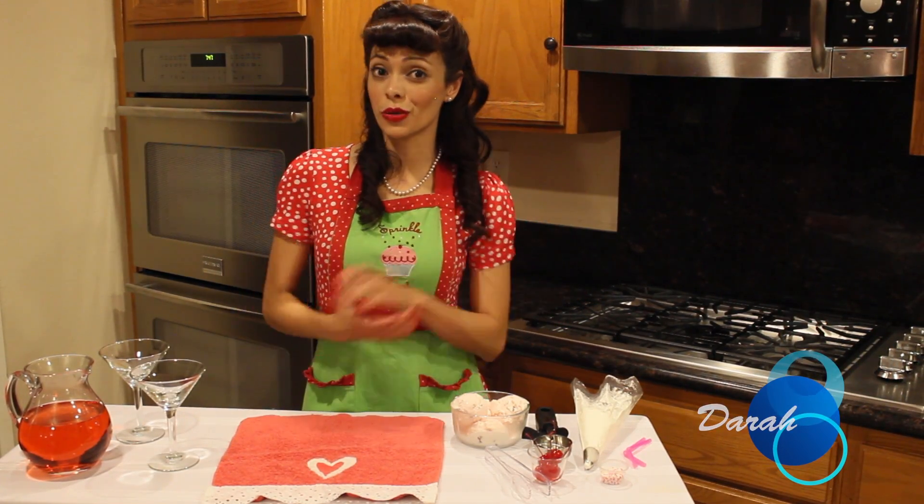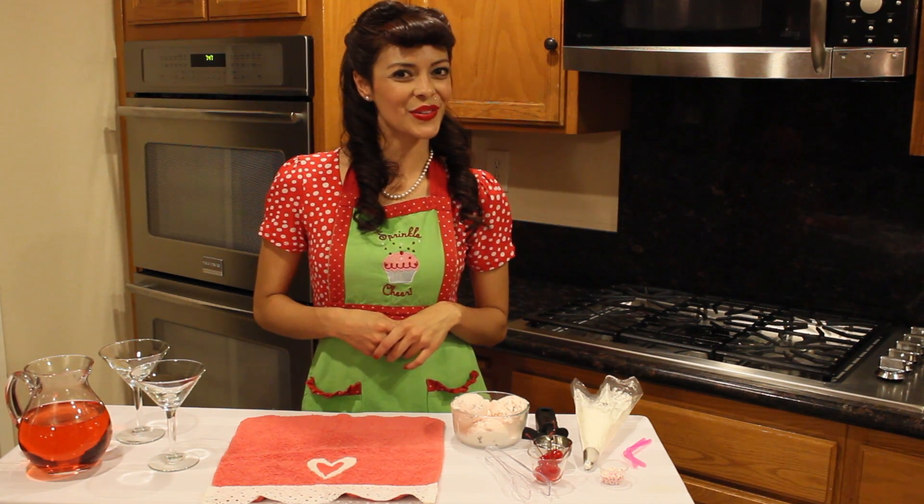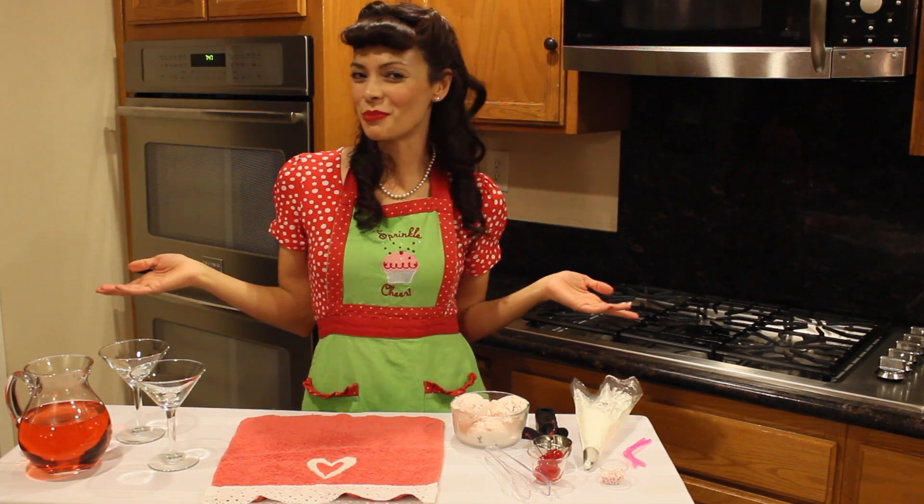Hello friends and happy Frosted Friday. Now Valentine's Day is quickly approaching, so if you feel like playing Cupid, we've got a few tips, tricks, and tiny secrets just for you. Today we're going to show you how to make Cupid's cocktail.